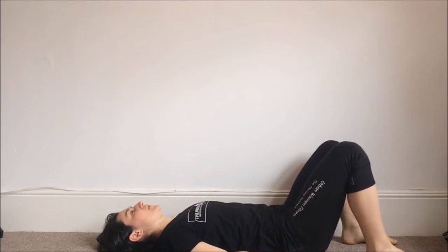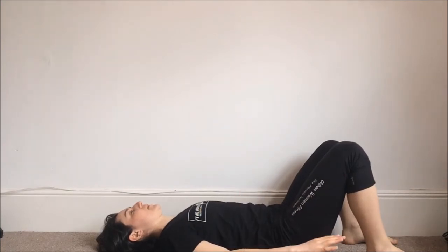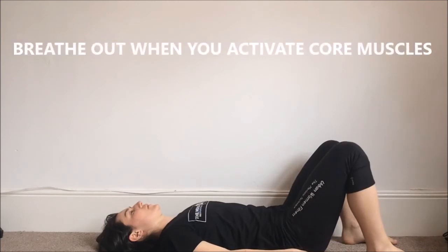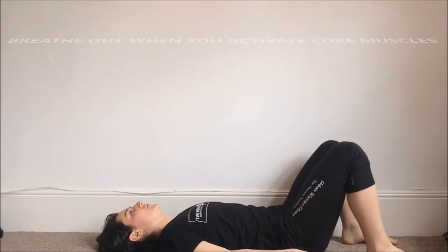If you're a beginner, this is a really good way to start understanding what muscle activation is. When you flatten the spine on the ground, you can also breathe out at the same time. Get used to combining the flattening with breathing out.